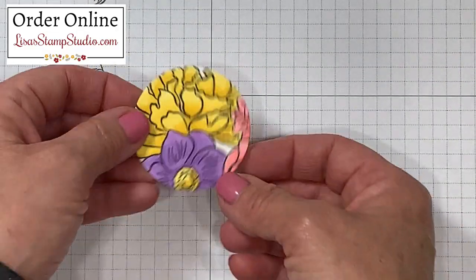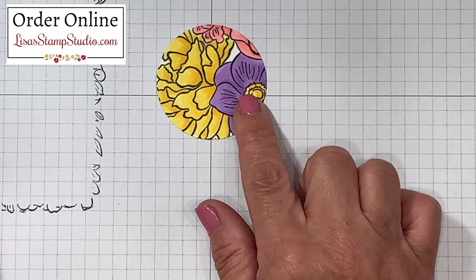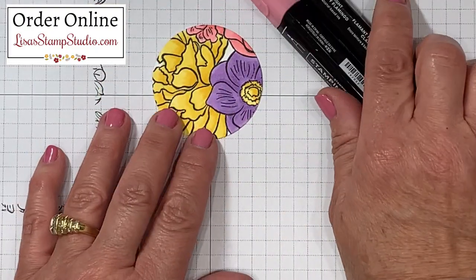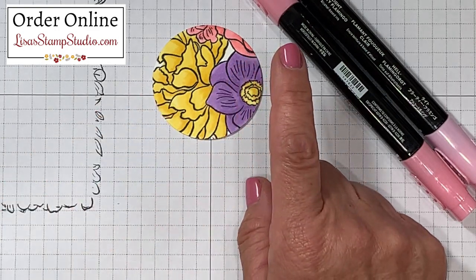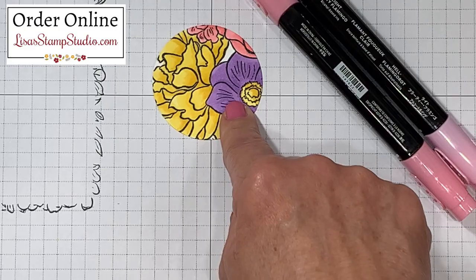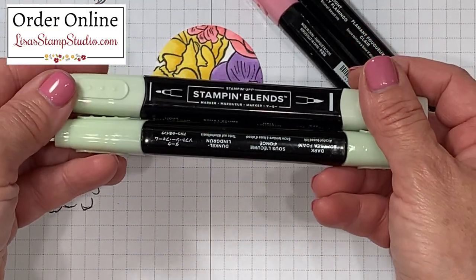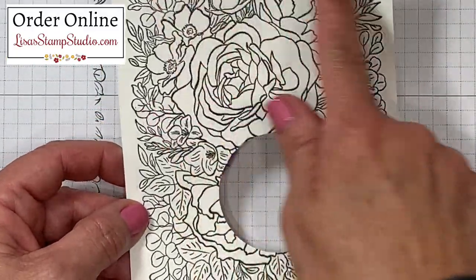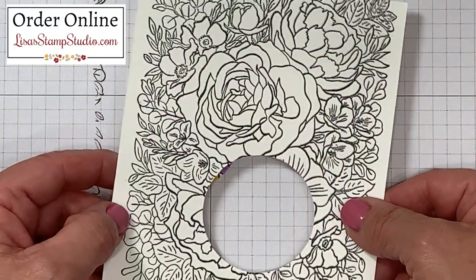I have a finished sample here to walk you through the colors I used: Highland Heather, Daffodil Delight, and Flirty Flamingo. This specific area doesn't showcase the green, but I want to point out that I have two other samples which do use the green — Soft Sea Foam — in the combination. The great thing about the larger stamped piece is you're able to punch out multiple circles or shapes from it, maximizing the background you've stamped.